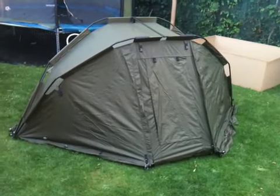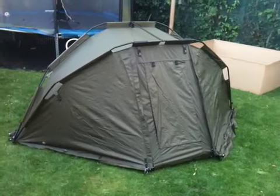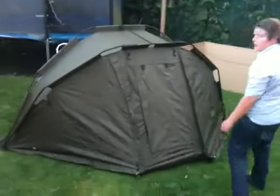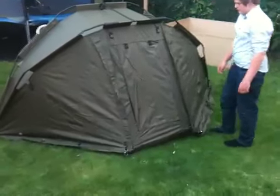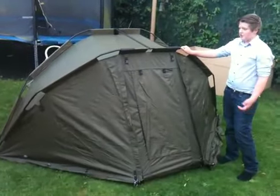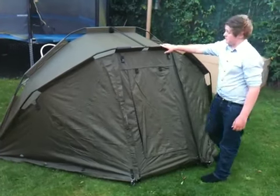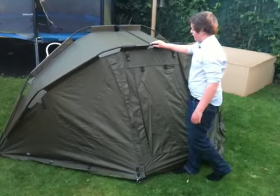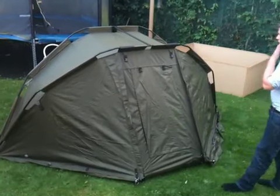JRC Contact two-man bivy 2011. It's an armadillo bivy, so it's very easy to put up. This full bivy took me a couple of minutes — five minutes to put up by myself. So it's perfect if you're going away by yourself for a couple of day session.